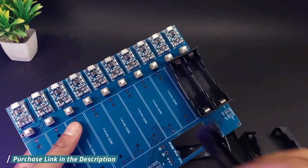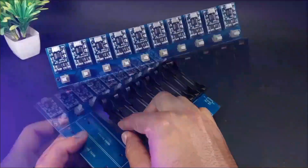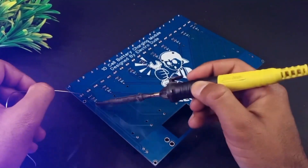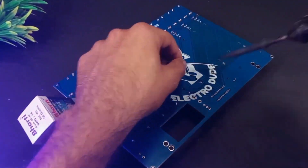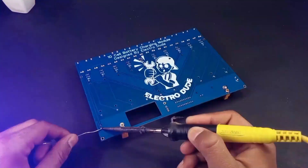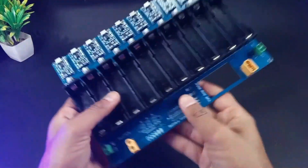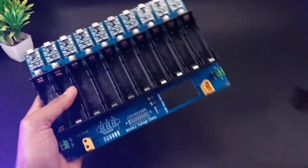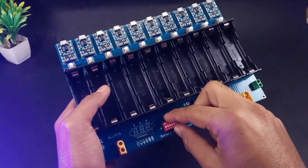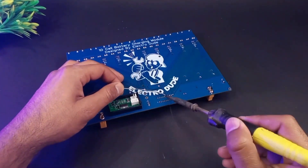Now one by one I will connect all the battery holders. These battery holders are specially made for 18650 cells. Now let's look at the bottom part of our PCB. For power input I am using an XT60 connector and two-pin screw terminals. To monitor the input power supply I have added a voltmeter, a 10-pin DIP switch to control the cells, and a mini voltmeter to measure the voltage of all the cells.